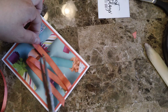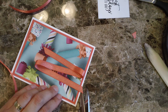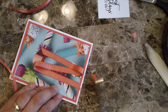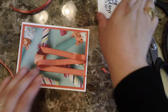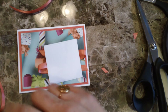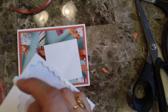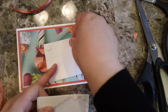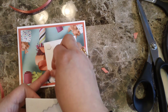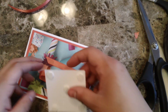Let me just cut here and here. For this section I'm going to be putting dimensionals — five dimensionals on this one — because I do want to have it all popped up.